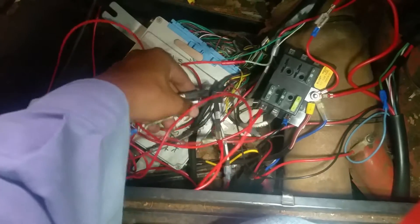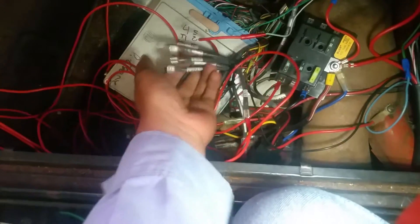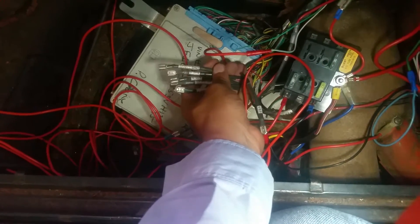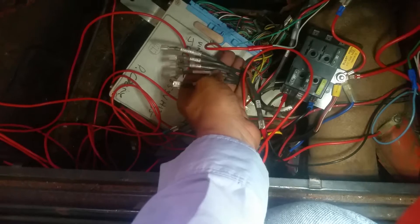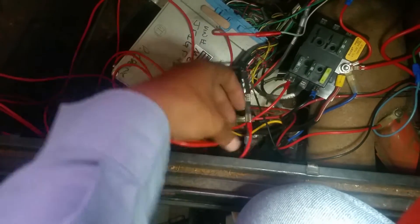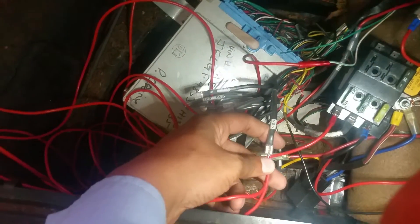When you get your ECU back from Suvi, everything's going to be labeled. Here's the engine light — I didn't need that. These are for AC — you don't need those. It's really simple.